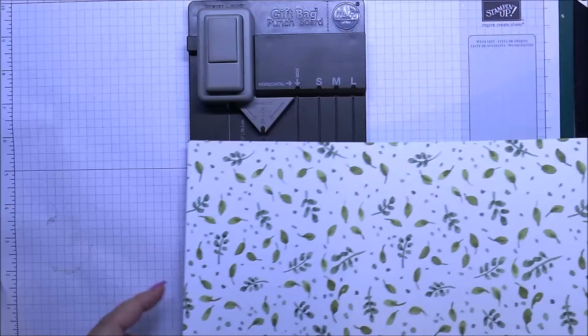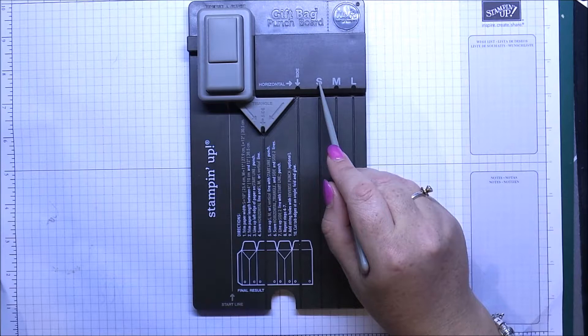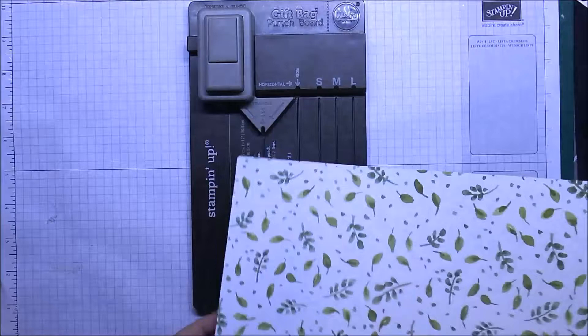So we're just going to line it up. Depending on which size you've started with, you've got your small, medium, and large lines to do your scoring. Plus you've got a gusset here, which you'll do every alternate piece.